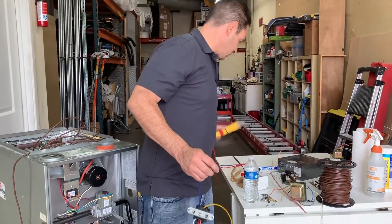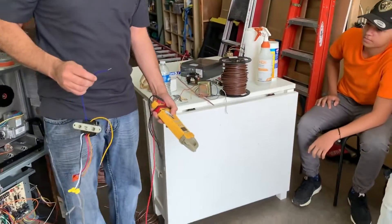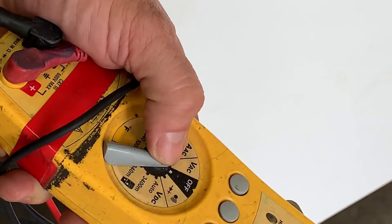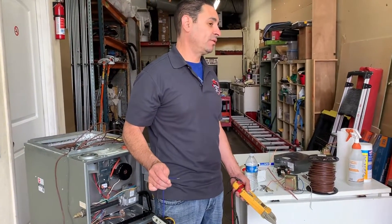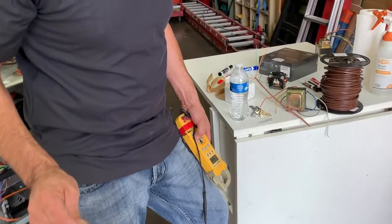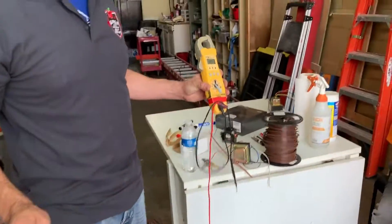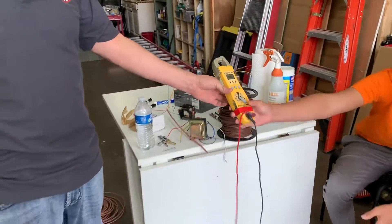Now get the leads and let's measure the voltage on this. Always measure volts AC — that's what VAC means, volts AC. The power in the wall is alternating current, that's AC. Batteries are direct current, that's DC. You've got to know the difference. Position yourself on the right setting and measure your volts.